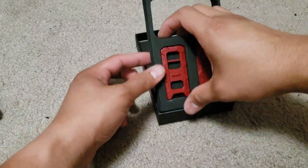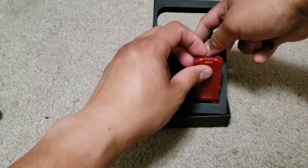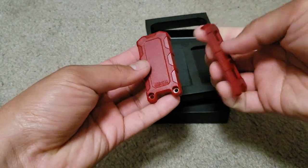Right here you have the top part and the bottom part of the key fob itself. I chose red because I just like the accent it adds on my truck.